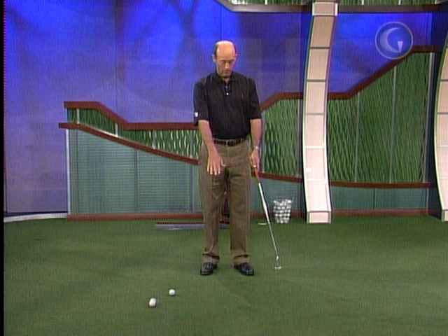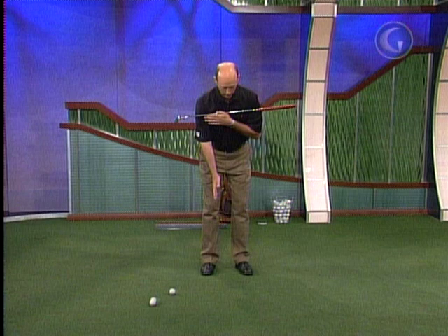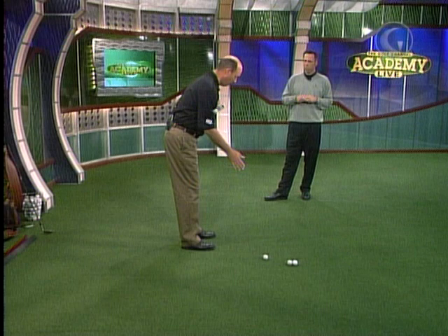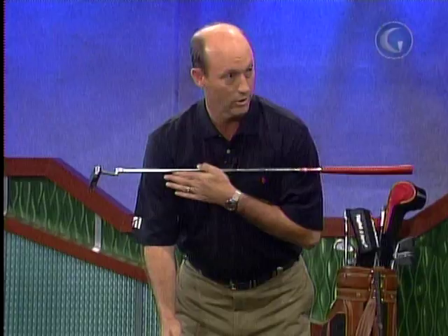Another big tip: how do we let our body naturally swing on this tilted plane? A key there is to understand that when your shoulders move in the stroke, they move around your spine. That allows your body to move freely without really affecting your head. If your shoulders tilt too much, it'll push on your head and cause your head to move.